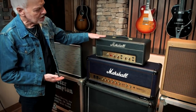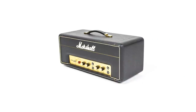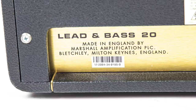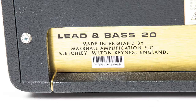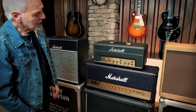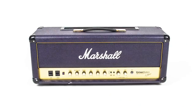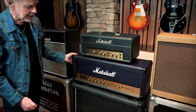Then this one here, this little Marshall — I went through a phase where I was using the talk box through the 20-watt Marshall heads, and then I just decided to up it to the 100-watt. This is a 100-watt Vintage Modern head, Marshall.